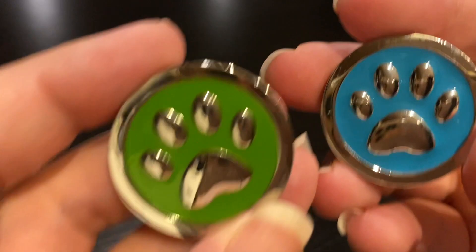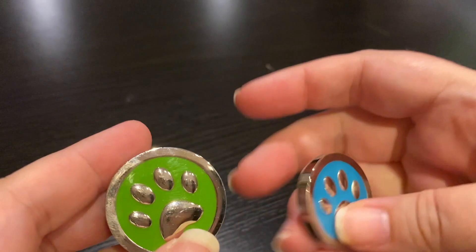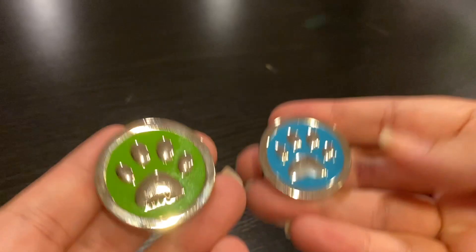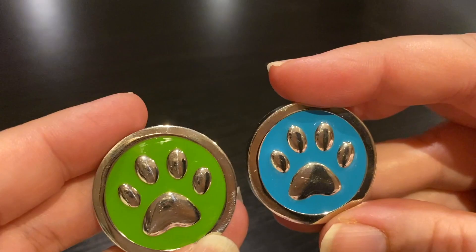Aren't these absolutely gorgeous? These are cover minders and they have really heavy duty construction — they're hefty. They probably weigh about what four quarters would weigh; they've got some heft to them. I am a dog fan and I love these little paws. I love the colors green and aqua — those are my favorite colors — and that's why I got them. She also has one in a navy color and I really want them as a set.